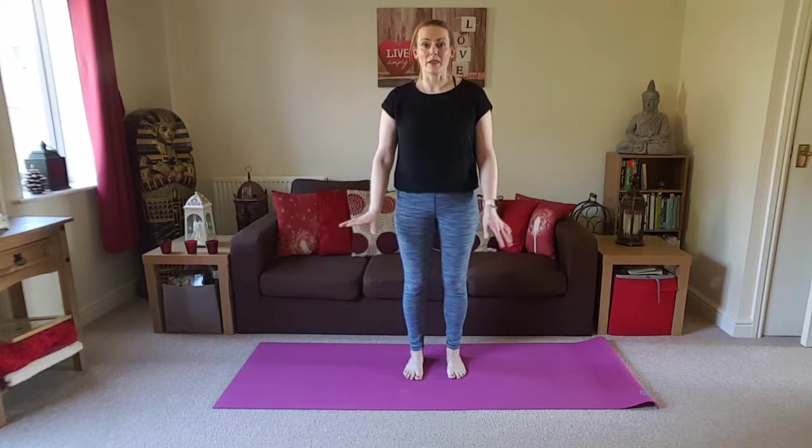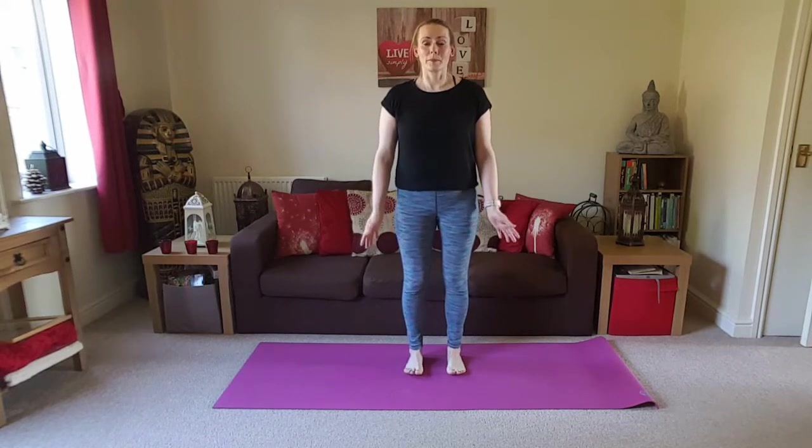Hi, welcome to Humble Warrior Yoga. I'm Caroline and today we're going to be going through a hands-free practice. So if you've been struggling with weight-bearing into the hands, wrists, and shoulders, or just fancy a break from being on hands and knees, then this is going to be the practice for you.